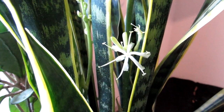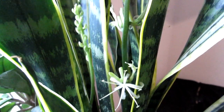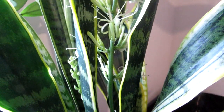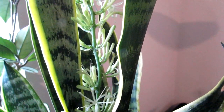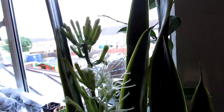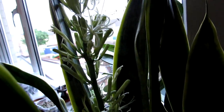Sansevieria isn't an easy one to get to flower in cultivation, so this is a wonderful surprise. Hans has had this plant many years but it's the first time he's ever had it flower. Let me show you — look at all the buds and flowers loaded up at the top there.